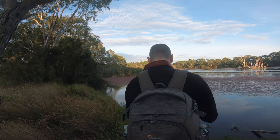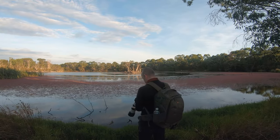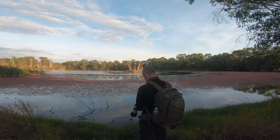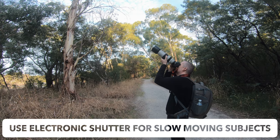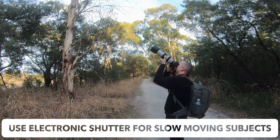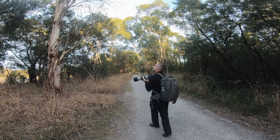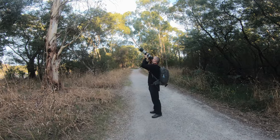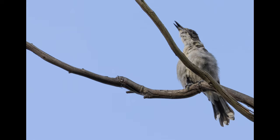It just took off, unfortunately. Did I get some shots? Not too bad. There's a little grey butcherbird just up there — I love the way it lifts its head while it's singing.